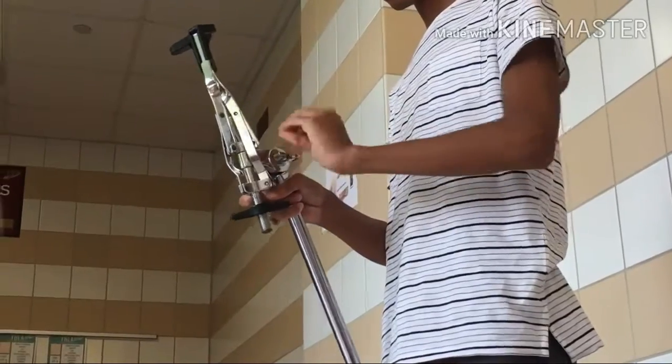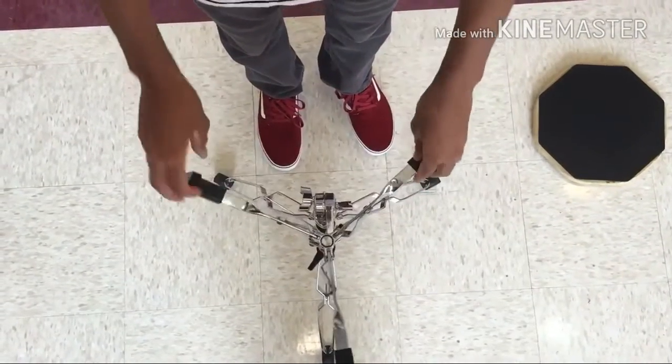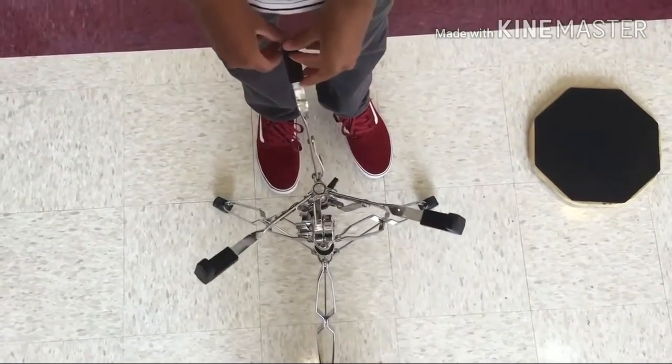Insert the top of the stand into the base. The basket is made up of three rubber claws. One claw of the basket should be pointing at your belt buckle.